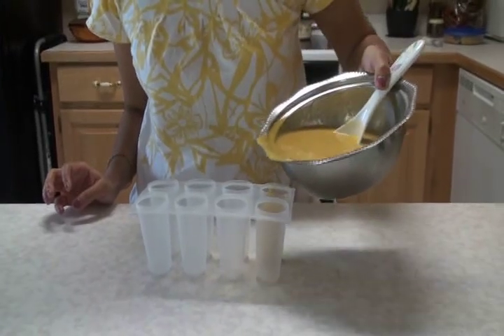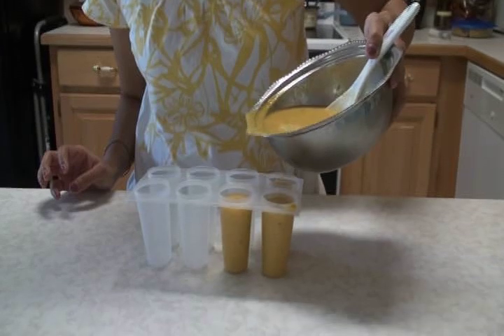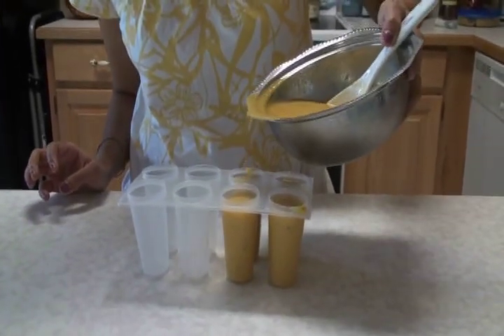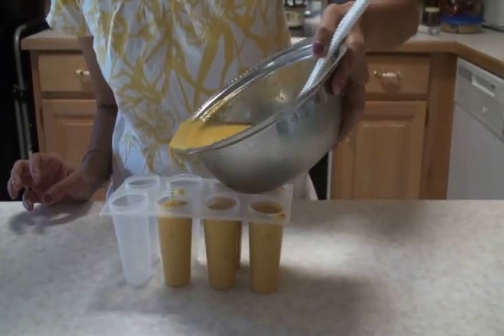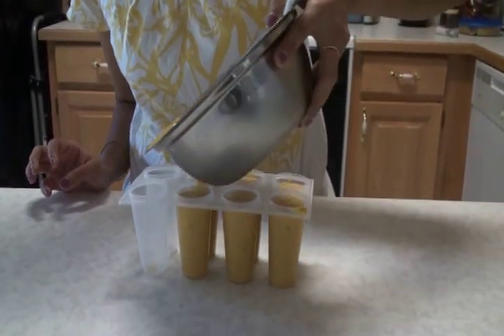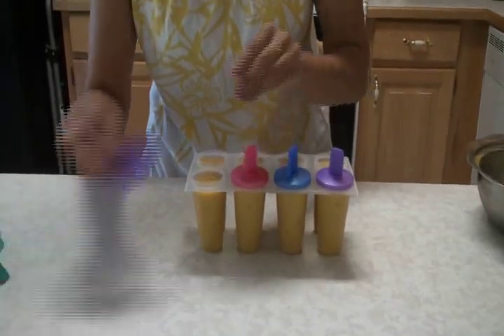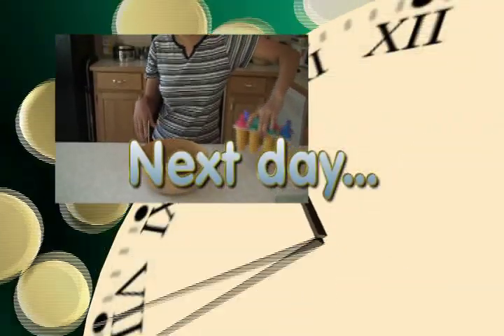Now I'm ready to pour into the popsicle maker. This popsicle maker can be found at any departmental store. This is a good way to make your kids eat their fruits. You can use any other fruits instead of pineapple and mangoes, such as pear and strawberries, and make exotic flavors — popsicles your kids will love. Now I'm going to pop the lid on, place the popsicle maker into the freezer, and allow at least 6 to 8 hours to get it frozen.